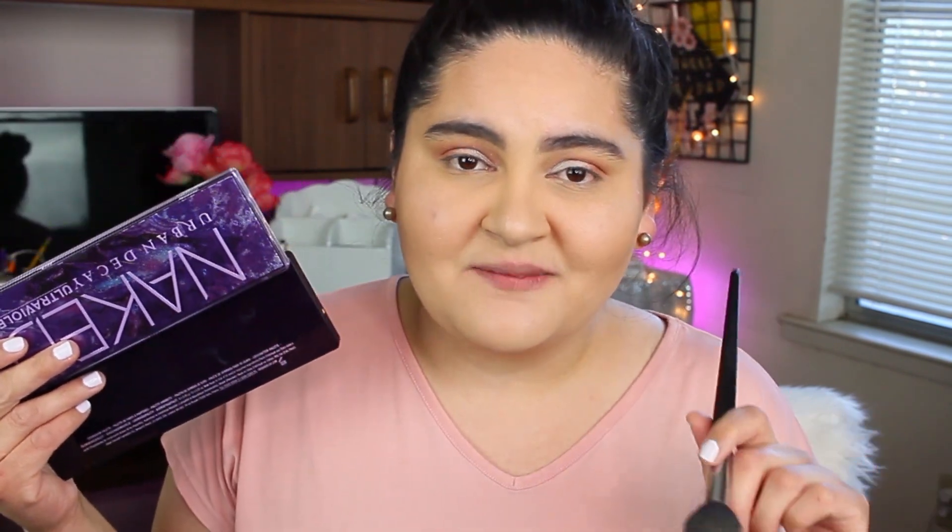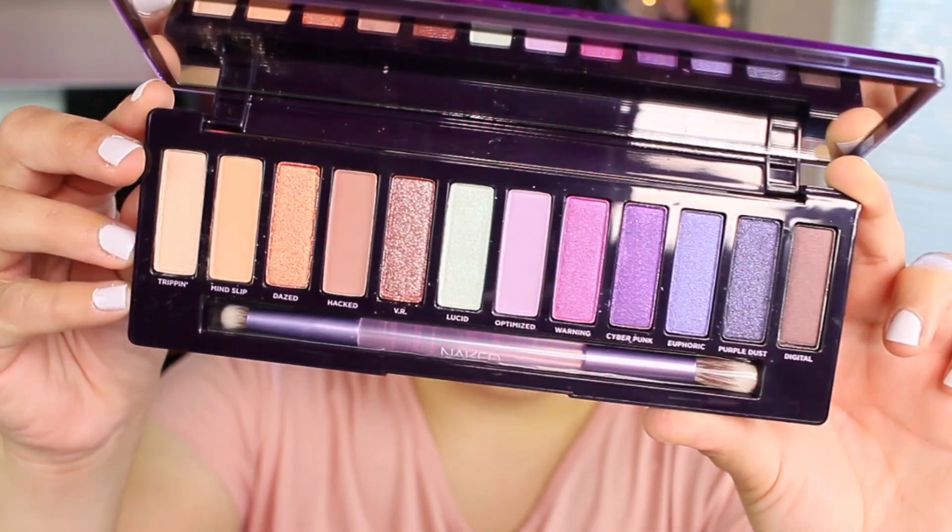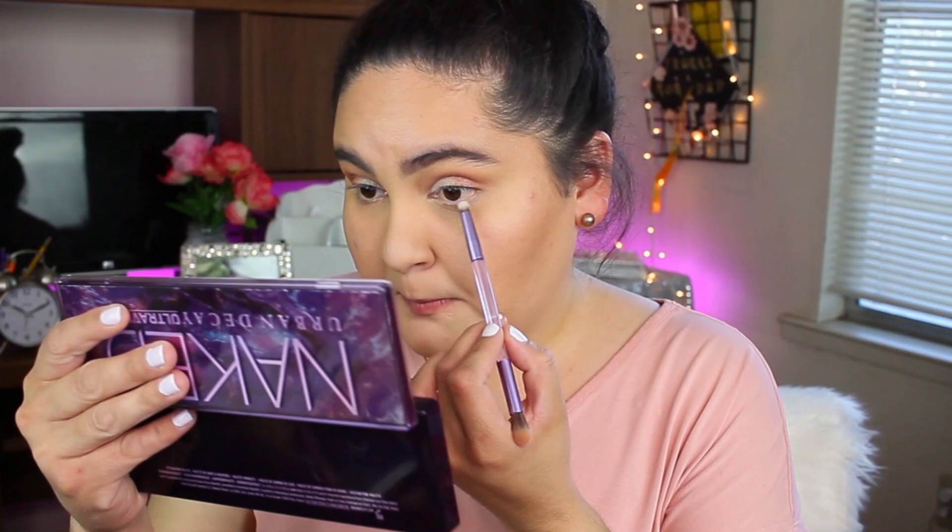This is how Lucid looks on the eyes — I like this shade but it's super light, and you get a lot of fallout under my eye. I should have done my eyeshadow first before doing my base. Definitely, if you're going to be using this palette, do your eyes first because the shimmers and holographic shadows produce a lot of fallout. I'm going to take the Mind Slip shade and apply it in my lower lash line using the brush that came with the palette and blend it there.